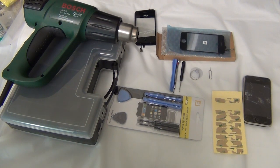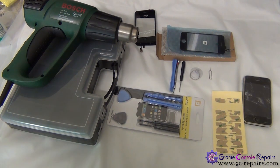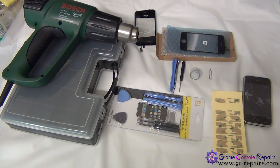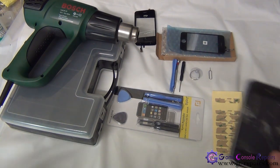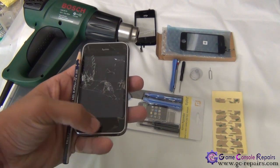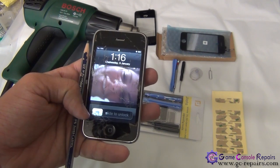In this video I'll be showing how to replace an iPhone 3G model A1241 touch panel or glass digitizer. The reasons you may have to replace your iPhone touch panel or glass digitizer are if it's cracked, damaged, or unresponsive. As you can see, this one is badly damaged, so we'll be replacing it with a brand new one.